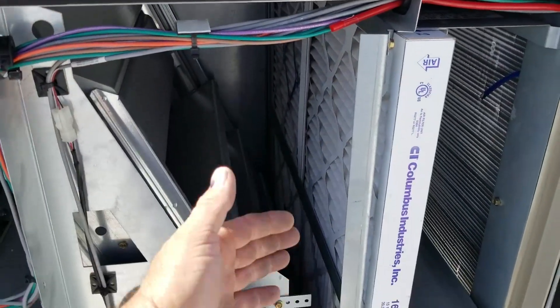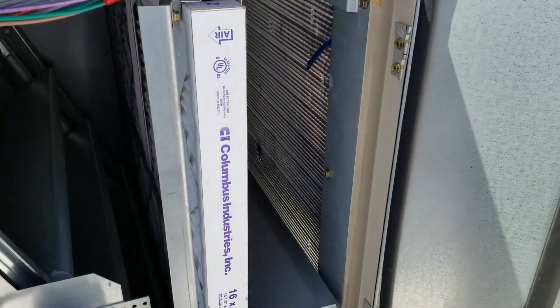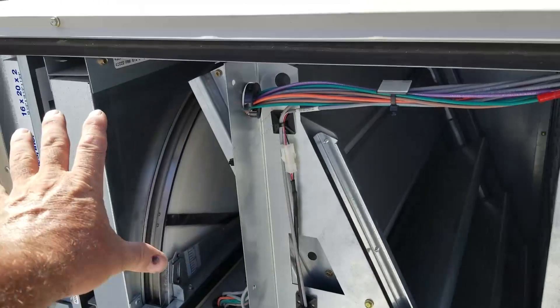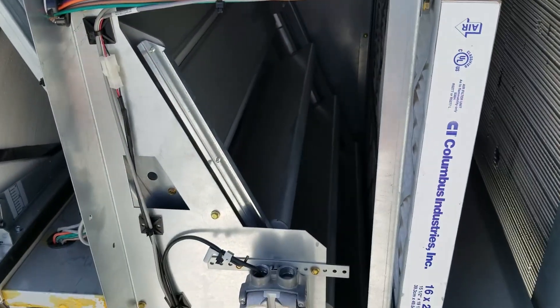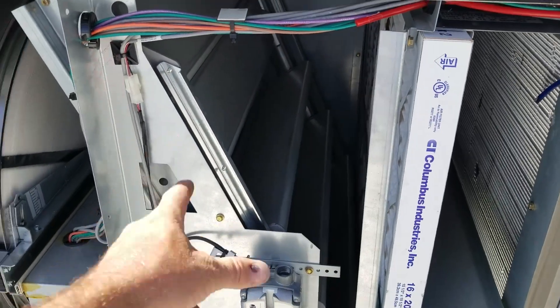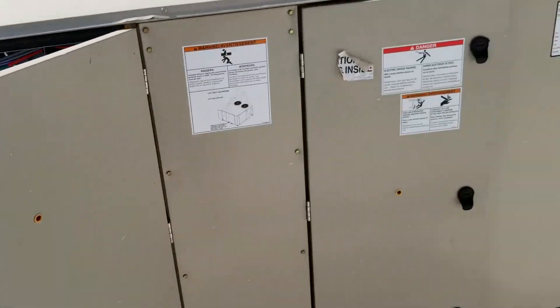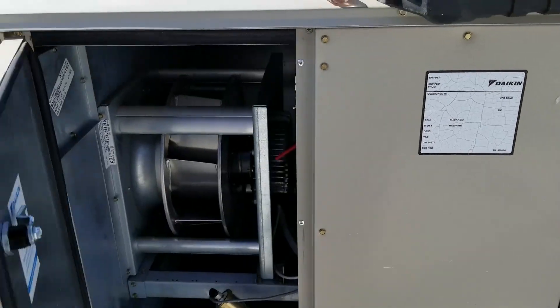Then it passes through the main filters, then through the evaporator coil. Here you've got your partition of return air and fresh air. The dampers are off, so it's 100% return right now, but that will be able to mix anywhere in between when it's running. Looks like a pretty cool unit.